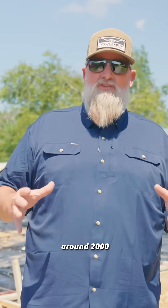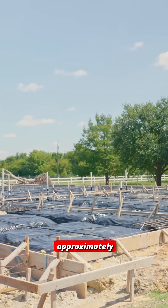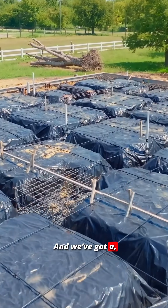We've got right around 2,000 square feet of living quarters, and we've also got approximately 1,300 square feet of shop space, which will be here on this side.